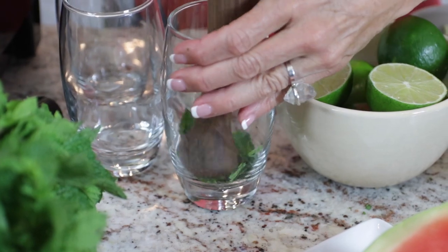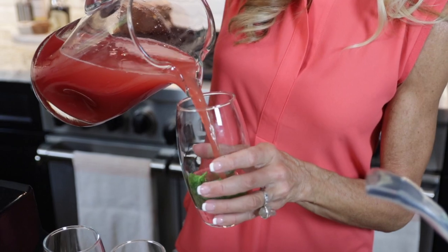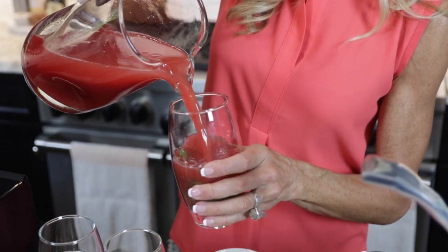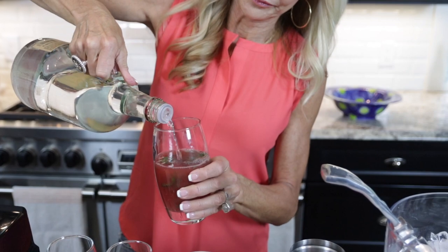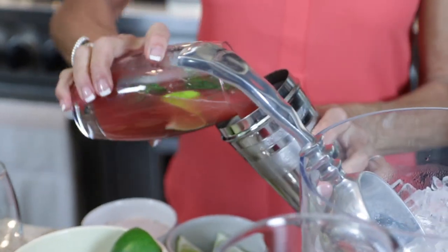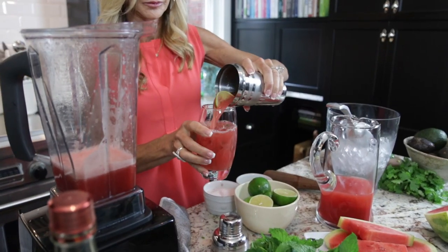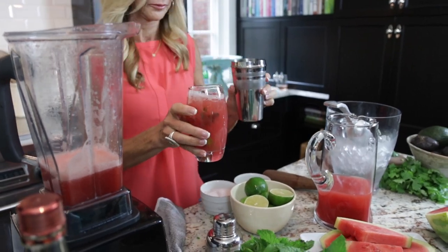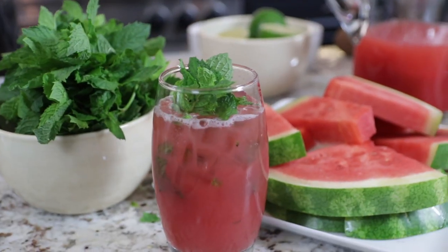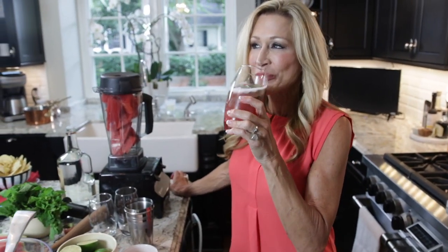In a cocktail shaker, muddle some mint and pour in your watermelon juice and a good shot of vodka with some fresh lime juice. Shake that up with some ice, then pour everything into a glass. Garnish your watermelon lime spritzer with a slice of lime and a sprig of mint, and you have the most amazing refreshing cocktail for your summer cocktail party.